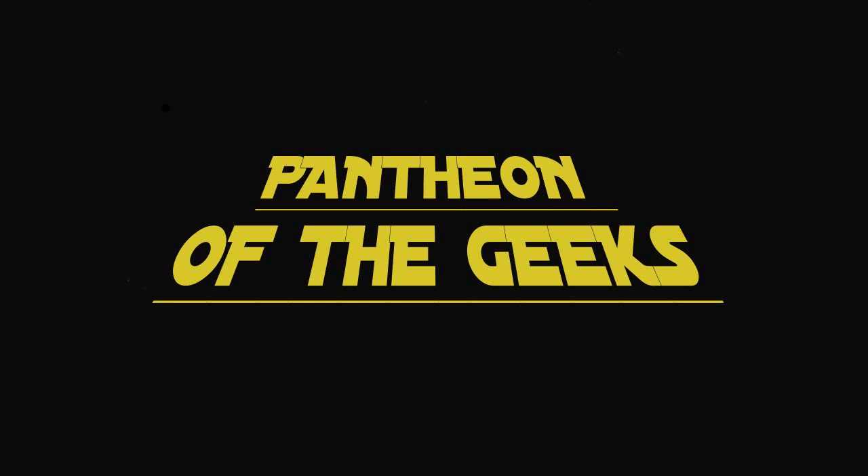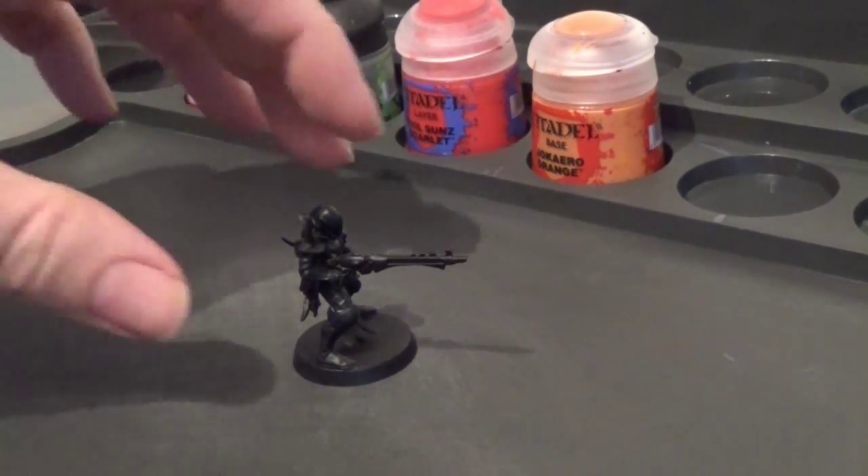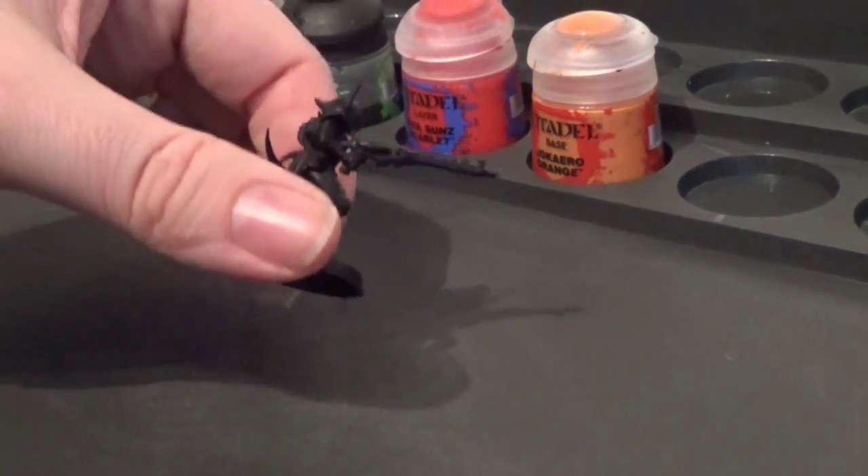Hello, welcome to Panty of the Geeks. This is a painting guide to how I'm going to be painting my Dark Eldar. This is as much for me to remember how I've painted them in the future, and as much for you guys to see how I'm doing them.